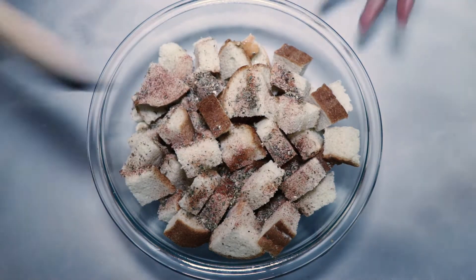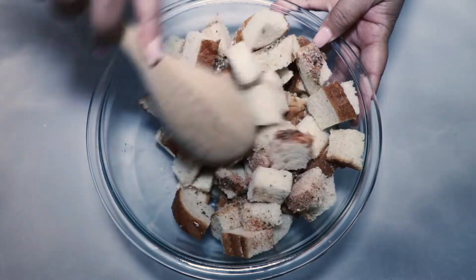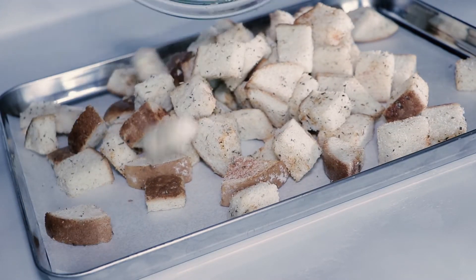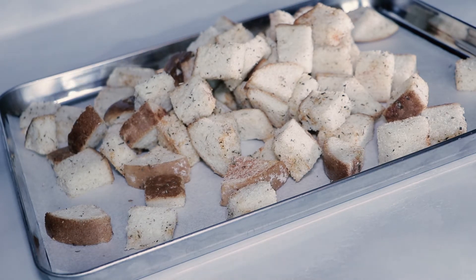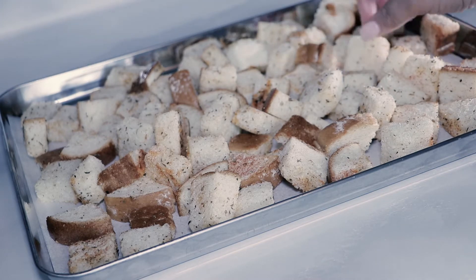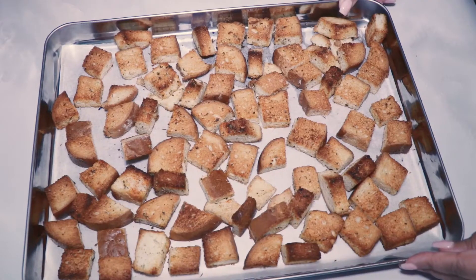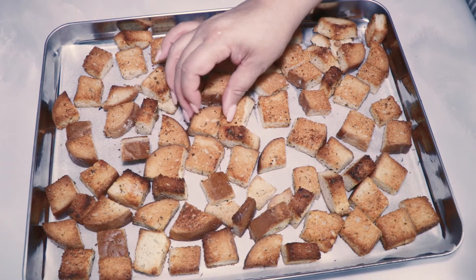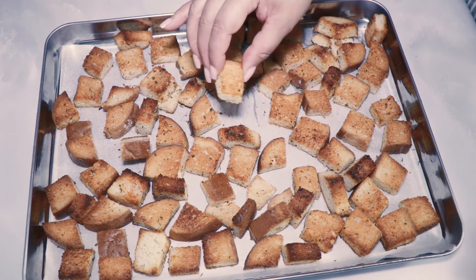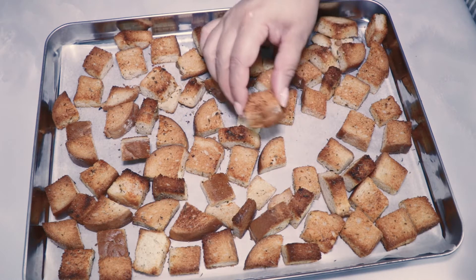Use a spatula, wooden spoon, or comparable utensil to toss the cubes until they are well coated with the seasoning. Spread the croutons out in a single layer on a parchment-lined baking sheet. Bake in a preheated oven at 425 degrees Fahrenheit for 15 to 20 minutes. Halfway through the toasting process, flip the croutons — you want a nice deep brown on both sides. Make sure to flip halfway through so both sides are evenly toasted.